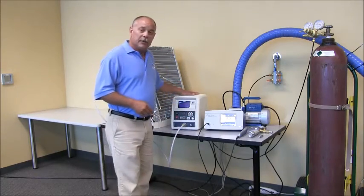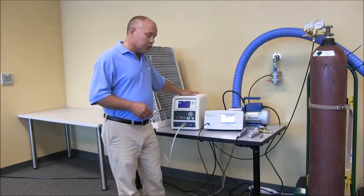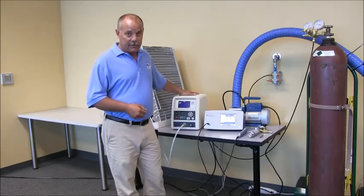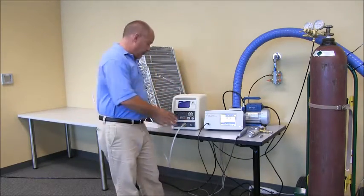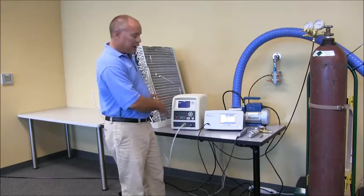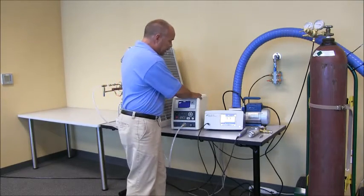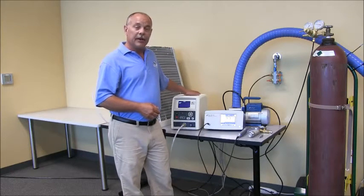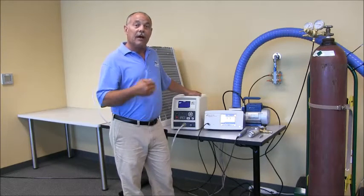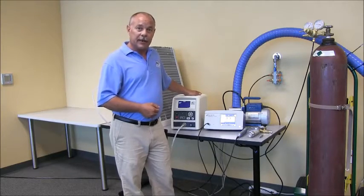We have our TracerMate instrument, which is our controls and gas management system. All of the tracer gas comes through the TracerMate into the product. At the end of the test sequence it's all vented back through the instrument and outside of the test area — very important to keep our environment clean for subsequent leak tests.